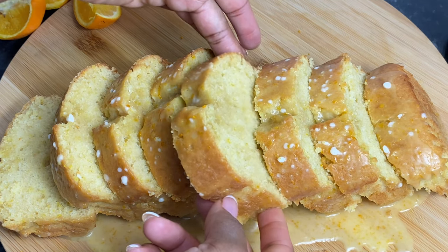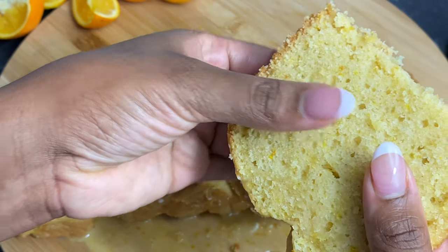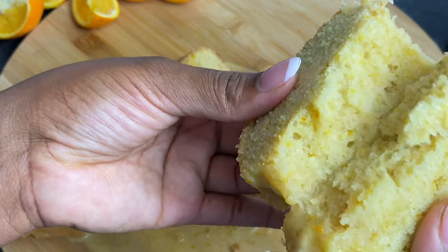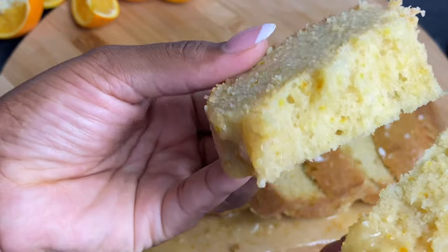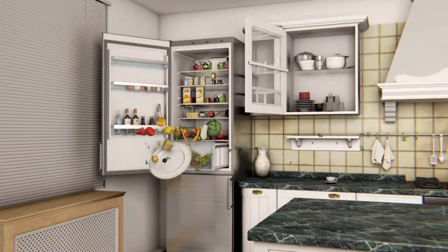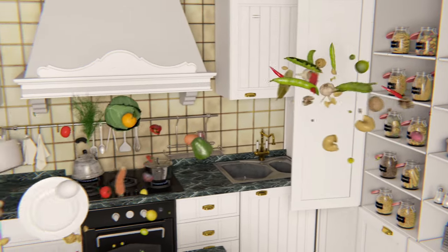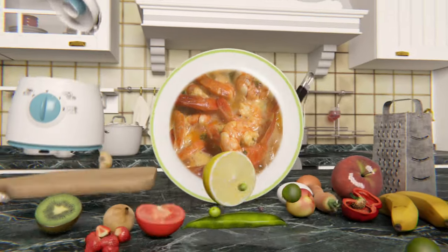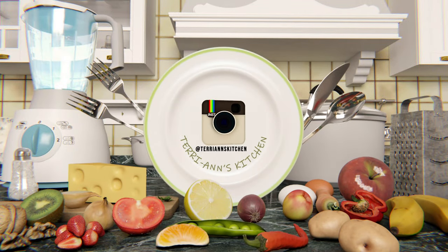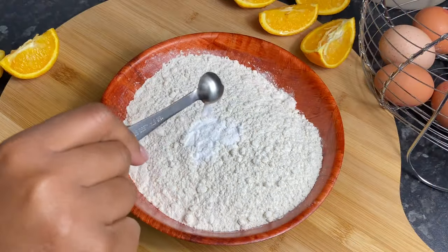Welcome back to my channel. Let us make this moist and delicious orange loaf cake. Hello my darlings, let us make this gorgeous orange loaf cake. In a bowl I've got my flour and I'm going in with some salt, baking soda, baking powder, and setting to one side.